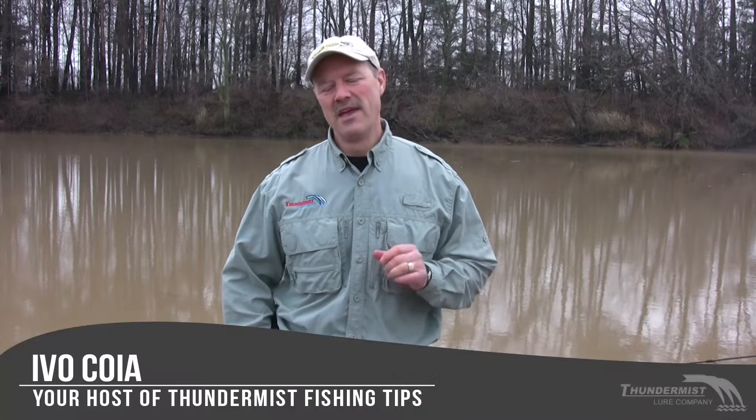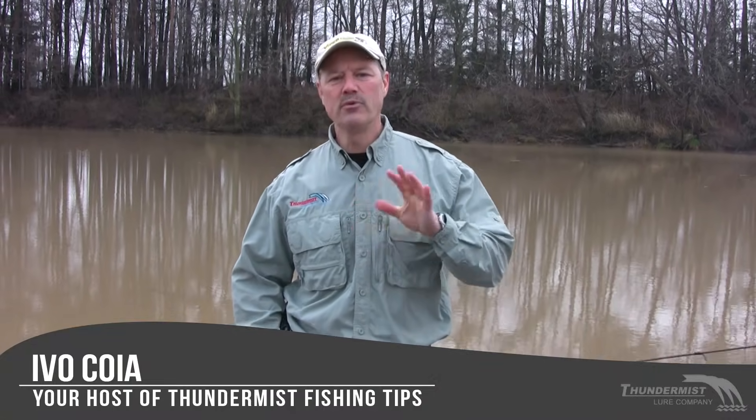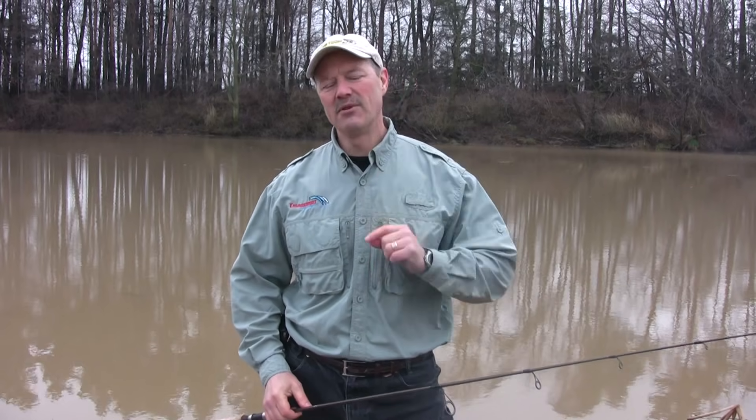Hi folks, it's Evo here from Thunder Mist Lure Company and welcome to today's episode of Thunder Mist Fishing Tips. One of the questions I get asked quite a bit is: when should I use a snap, when should I use a snap swivel, and when should I tie direct? Today I'd like to go over those three areas with you and share some tips.